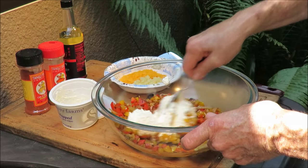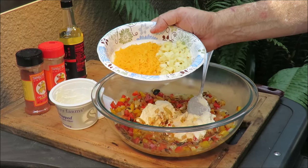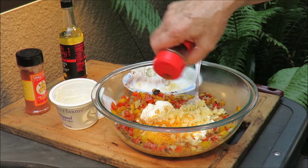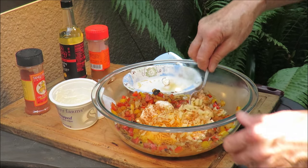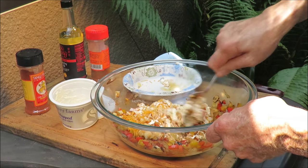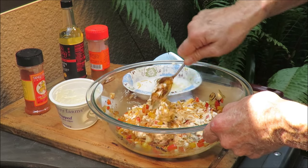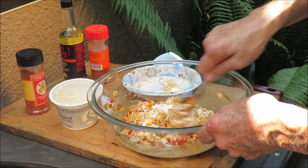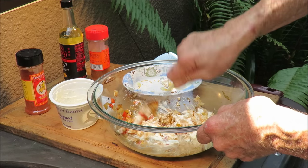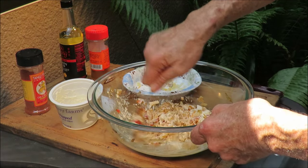Mix that up — don't that look good already! Then we got some pepper jack cheese and some cheddar cheese. I'll also put some Tango Joe's Southwest Sunset in there — a little bit of that. It's a good southwest-type spice, gonna be perfect for our stuffing for our chicken. That's our fajita stuffing. The Southwest Sunset is amazing, one of my favorite Tango Joe spices.